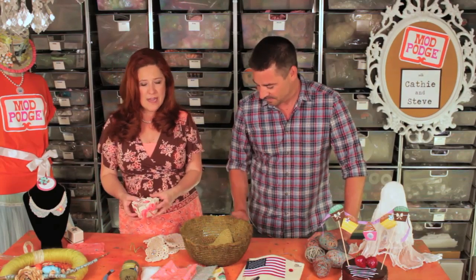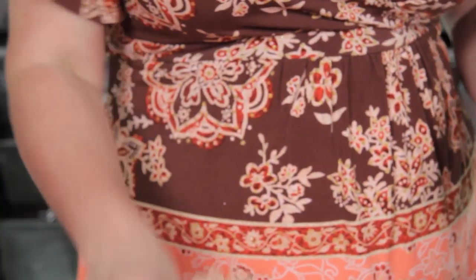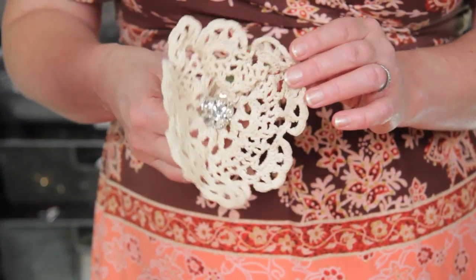One of my favorite projects that's really trendy right now is using doilies and stiffening them. You can stiffen them with the Stiffy formula and make bowls like this, and you can also make these awesome flowers. You could do all sorts of different projects just stiffening doilies.